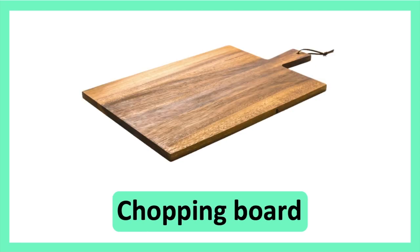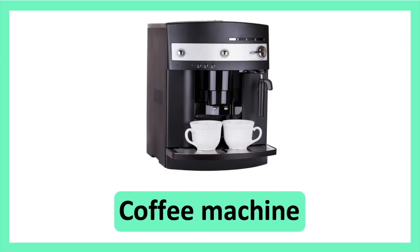Chopping Board. Chopping Board. Coffee Machine. Coffee Machine.